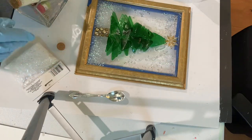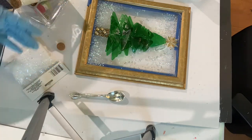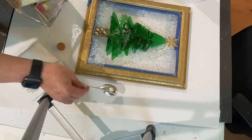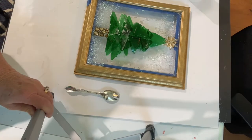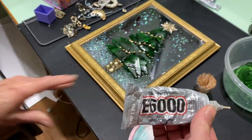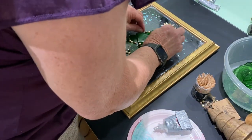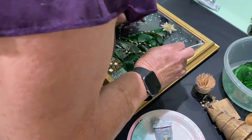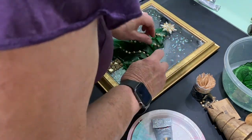Then I took these white sprinkles — they're a little bit thicker than the snow — and I sprinkled a little more on the bottom and then around the sides. Then I put the star back on top and it was done. After it was done I decided it needed a little something more, so I took some E6000 and cut up a white and gold beaded necklace that I had, and I attached that in three or four different places with the E6000.